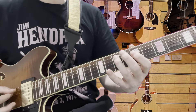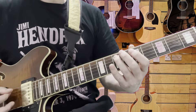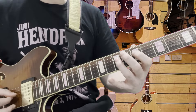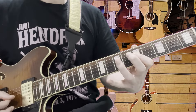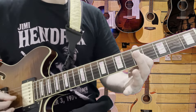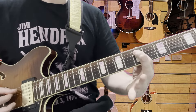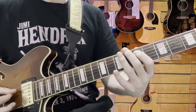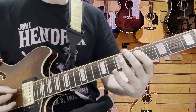Three again, and then we pull off on the fourth string from seven to five, twice. Then three on that five, and then back onto the D note — fifth fret, fifth string. Okay, let's hear that.